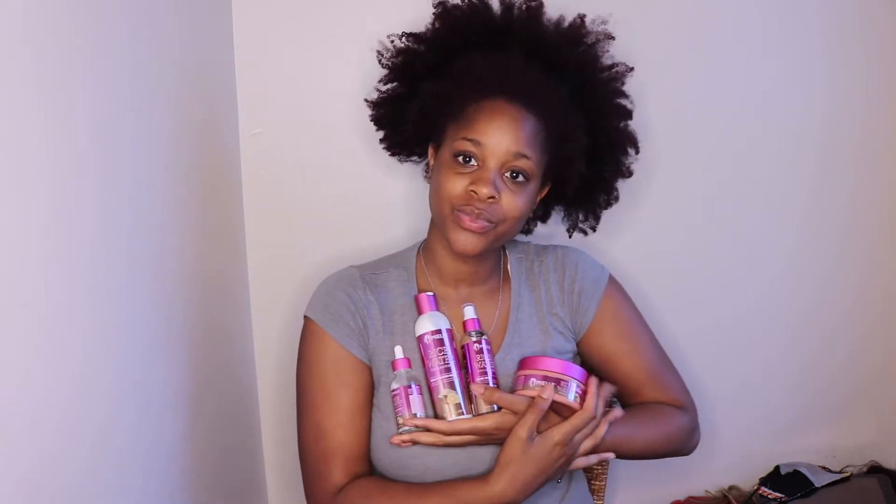Hey beauties, it's Nikea here. I'm starting off on some dry hair which is in much need of a wash. I've been neglecting it throughout the end of the week but now I'm going to take care of that.